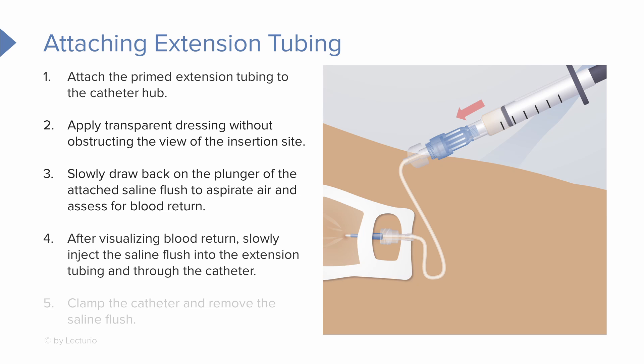Now after visualizing blood return, slowly inject the saline flush into the extension tubing and through the catheter. Then clamp the catheter and remove the saline flush.